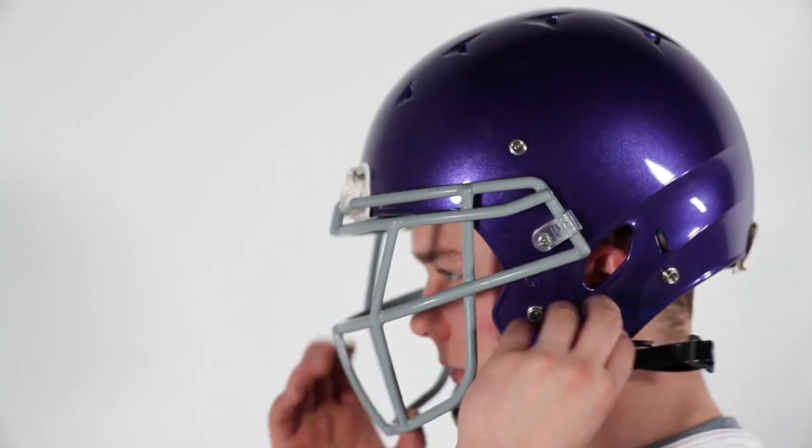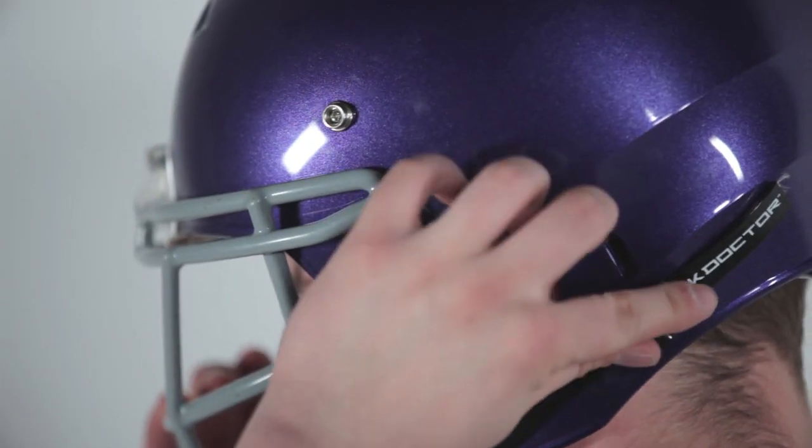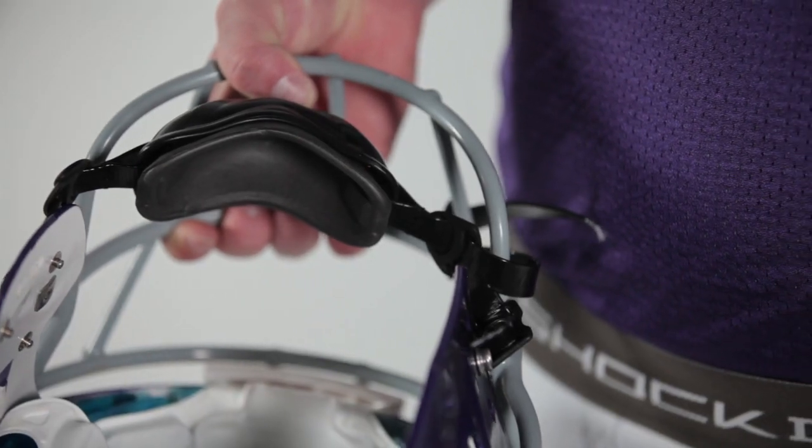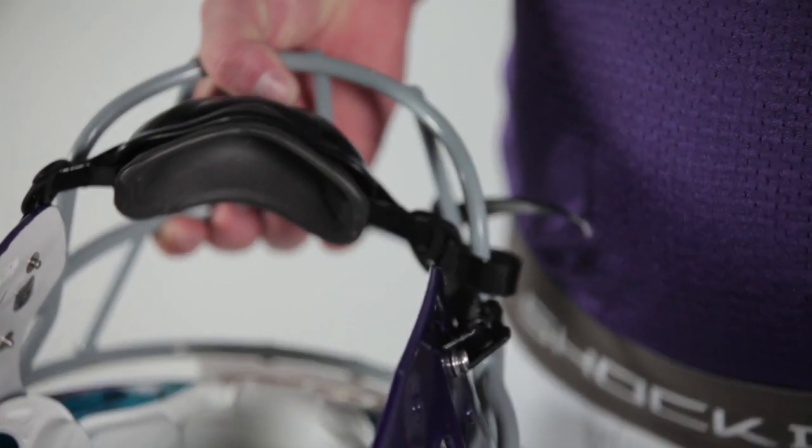The Core Chin Strap features a four-point system to provide multi-stage impact protection, while integrated contour foam provides superior comfort and protection. Combined with an affordable price, the Core Chin Strap is the best value on the market.